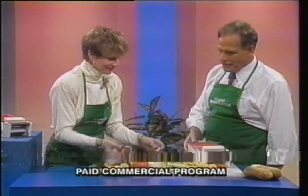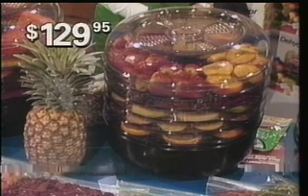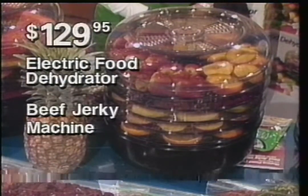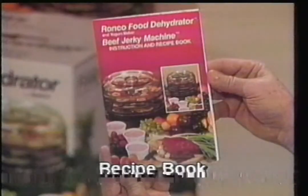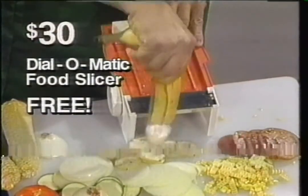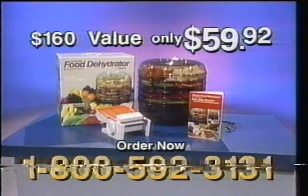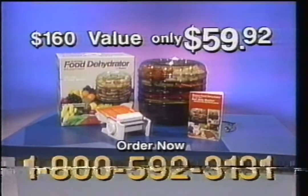You know you have dried banana chips. Marvelous! Right now you get the $129.95 electric food dehydrator, beef jerky machine, and homemade yogurt maker. Recipe book with Spanish and English instructions, the $30 Dial-O-Matic Food Slicer — a $160 value — right now for only $59.92.